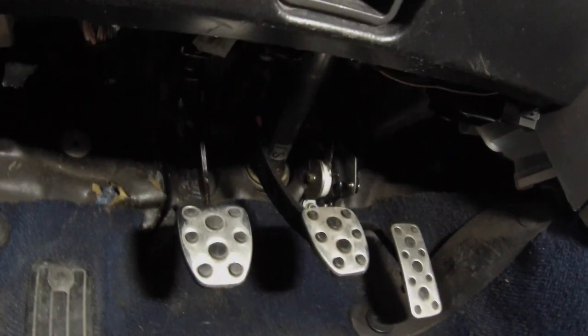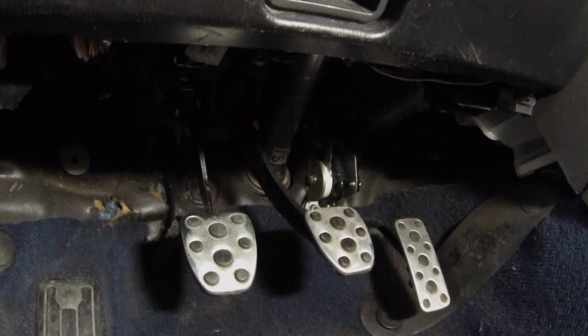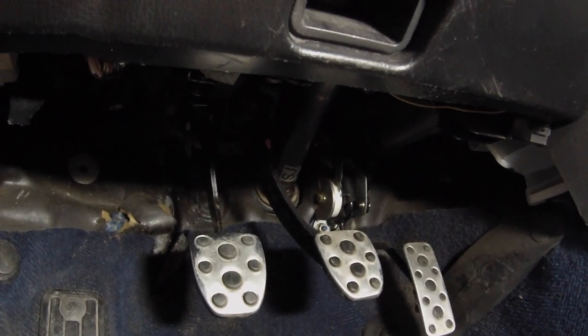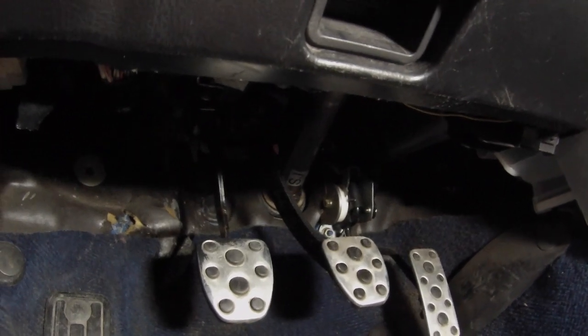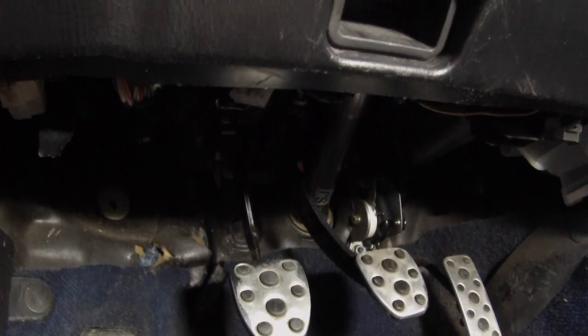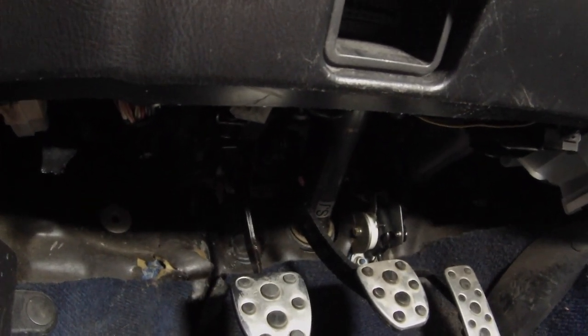All right everyone, we are back in the STI, 2004. What we're going to look at today is a very common problem on WRXs, STIs, Imprezas, Foresters, Legacies — whoever has a clutch. So this might pertain to a lot of Subarus, but this might pertain to you as well.